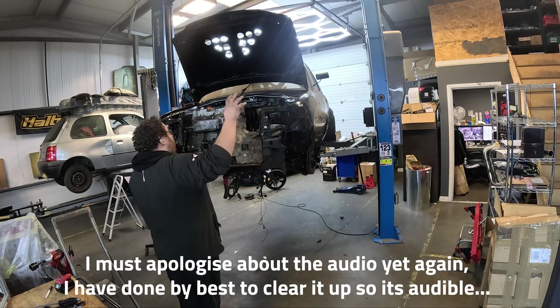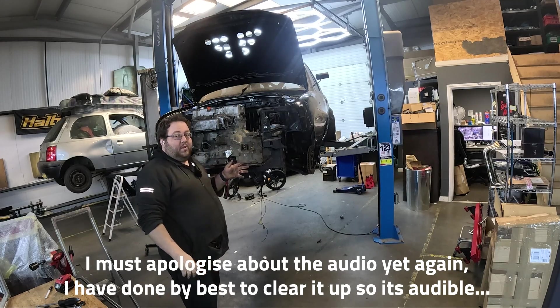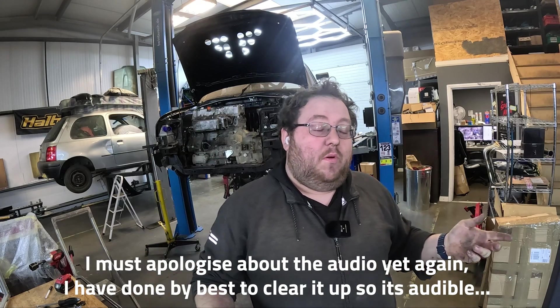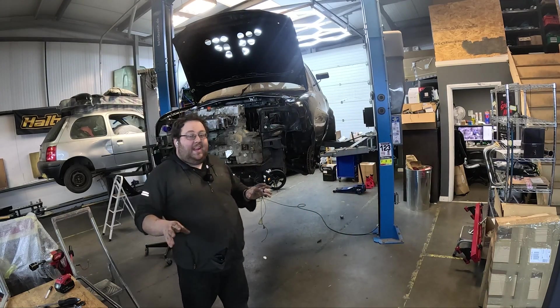In this episode we need to take the engine out so I can box up the chassis leg and box up the front crossbar. We were about to do that in the previous video but that video was quite long already so we're doing a whole separate video on this.